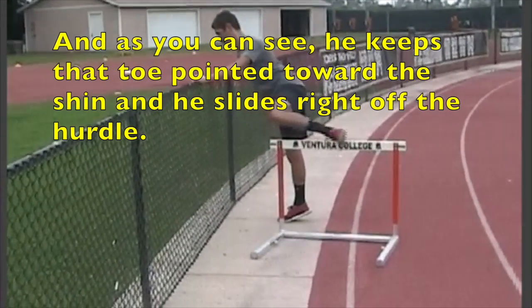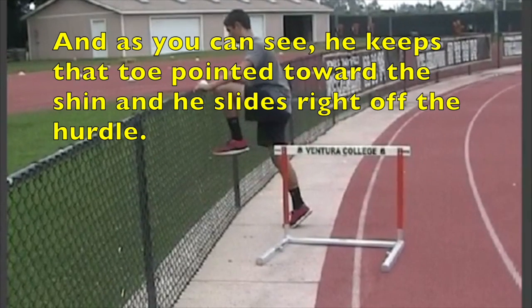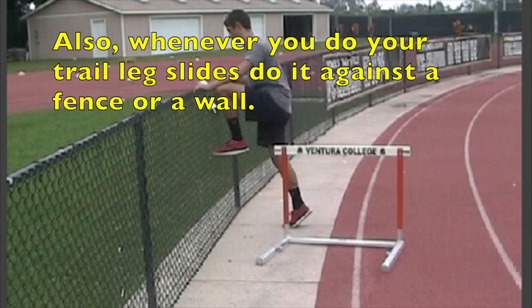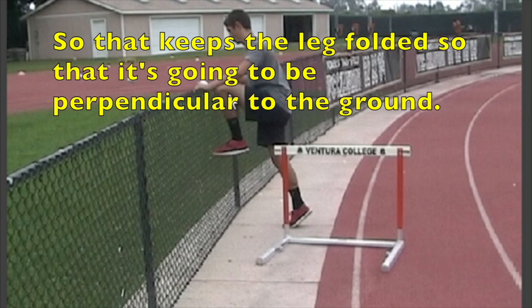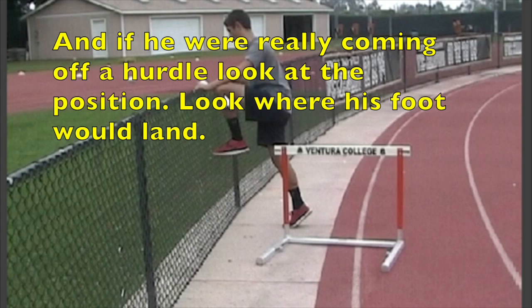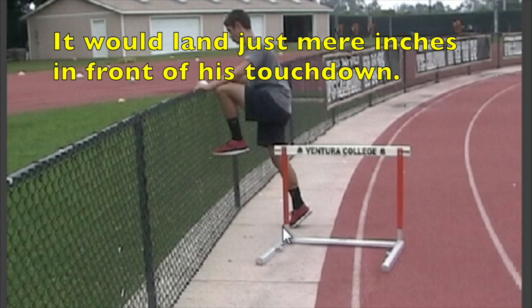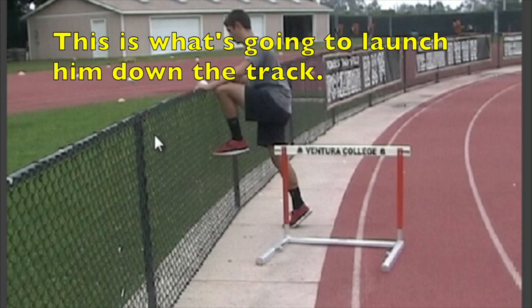As you can see, he keeps that toe pointed toward the shin and he slides right off the hurdle. Whenever you do your trail leg slides, do it against a fence or a wall so that it keeps the leg folded and perpendicular to the ground. If he were really coming off a hurdle, look at the position — look where his foot would land. It would land just mere inches in front of his touchdown, and this is what's going to launch him down the track.